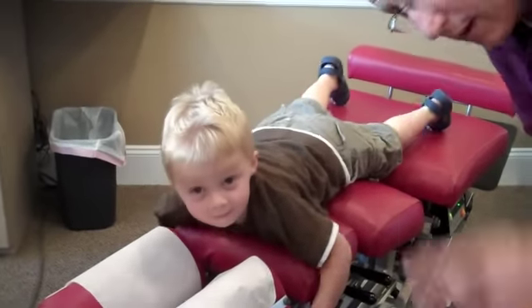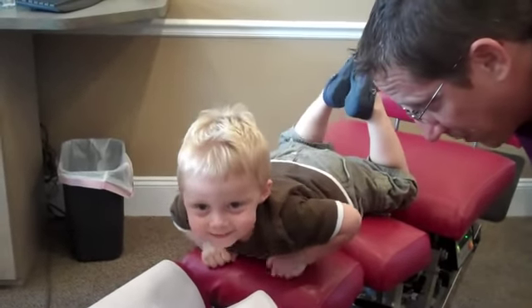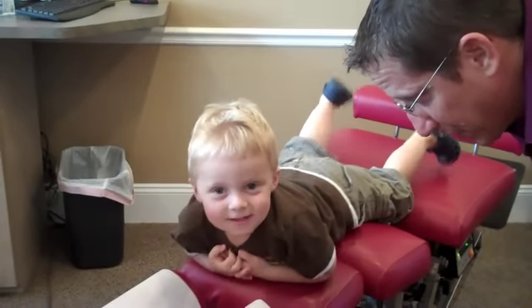Grayson. Can you look right there? Yeah. Say what your name is. Grayson. How old are you? Two.